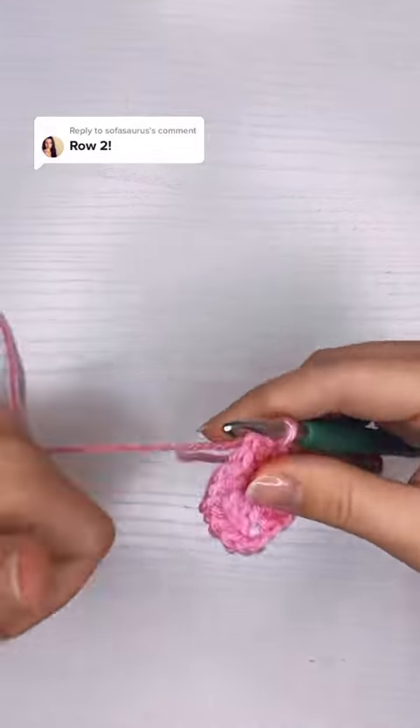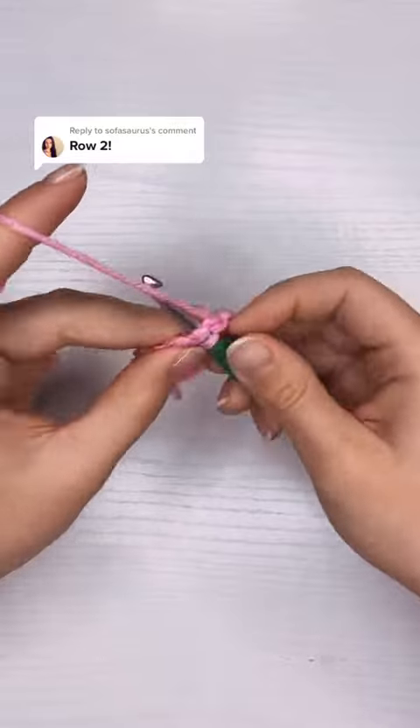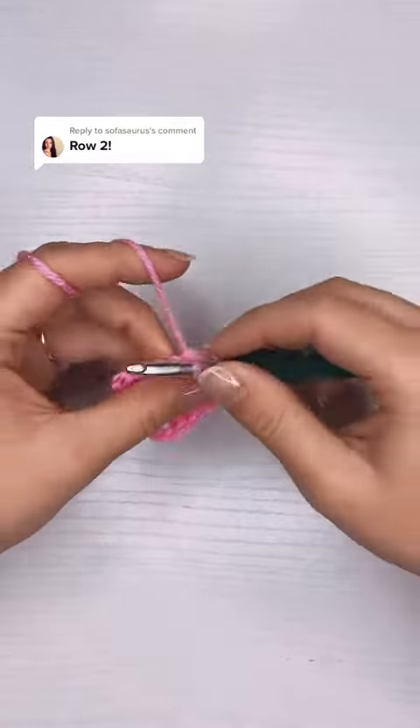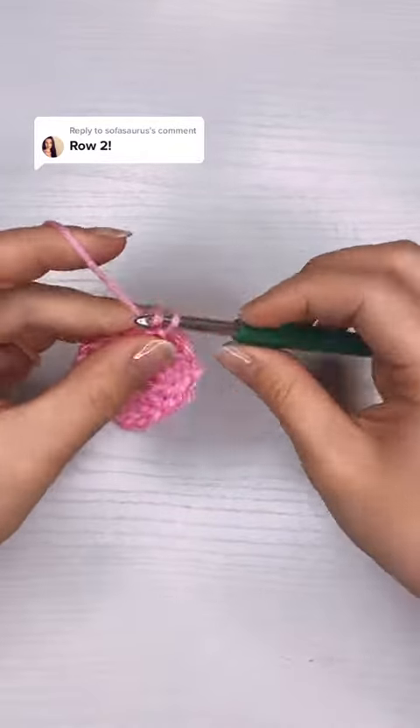Here is row two of the granny square. I finished row one by slip stitching on top of the chain three, and now I'm going to slip stitch three more times until I get to that first gap, and this is where I'm going to start building the corners.